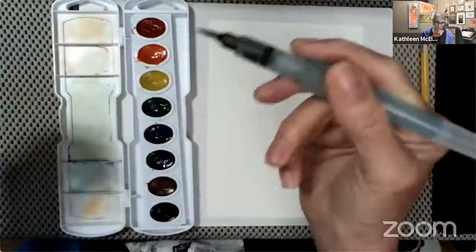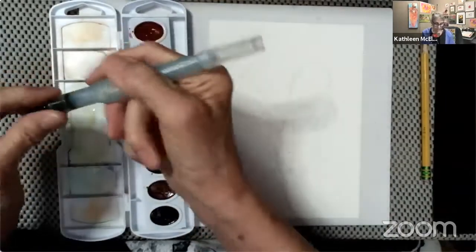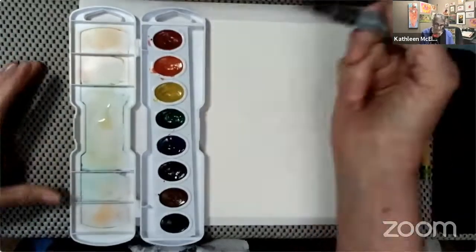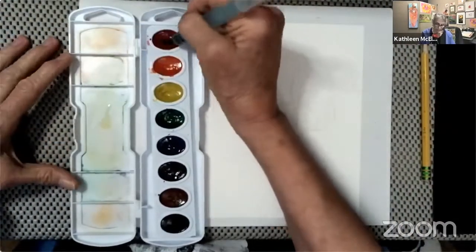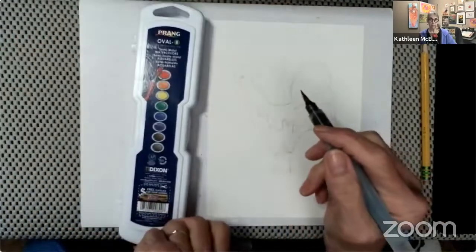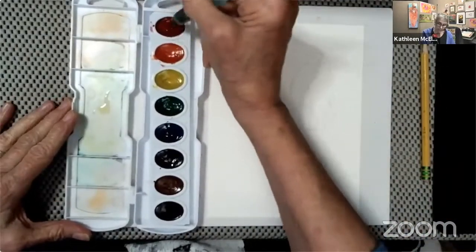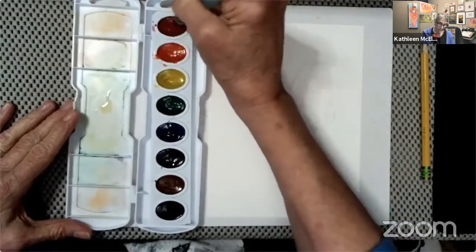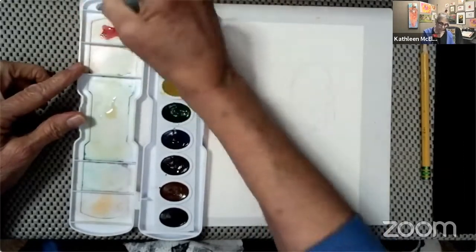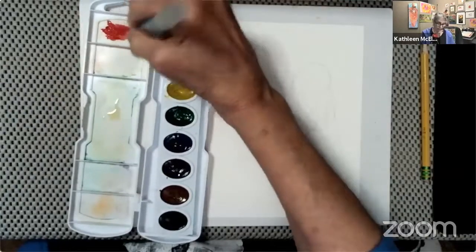When you push down on your bristles it opens up the waterways. When your paints are dry and you put your wet brush on top, you can load the brush with the color. Then take that color and put it over onto the palette tray — that makes sure you don't have a big glob of paint or too much water on your brush.